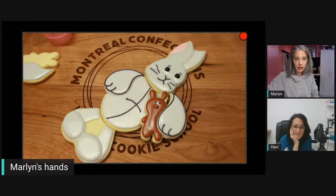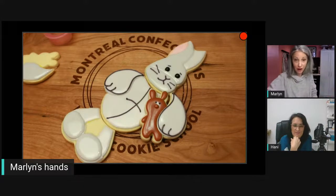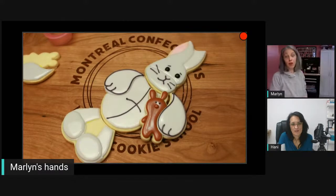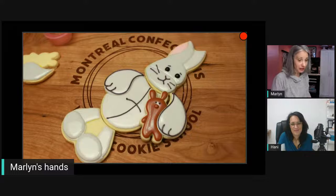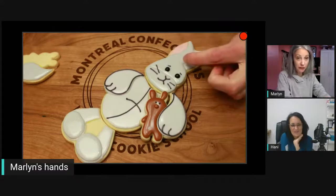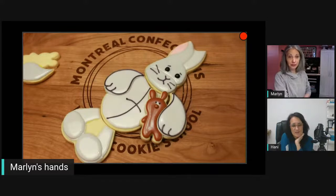Adorable! With cutters you already have, you can switch up the head and make a teddy bear, a cat, whatever you want. He could hold a soccer ball or any kind of sports ball. You can add as much or as little detail as you want — a jersey, a bow tie. You can be very creative with this technique!